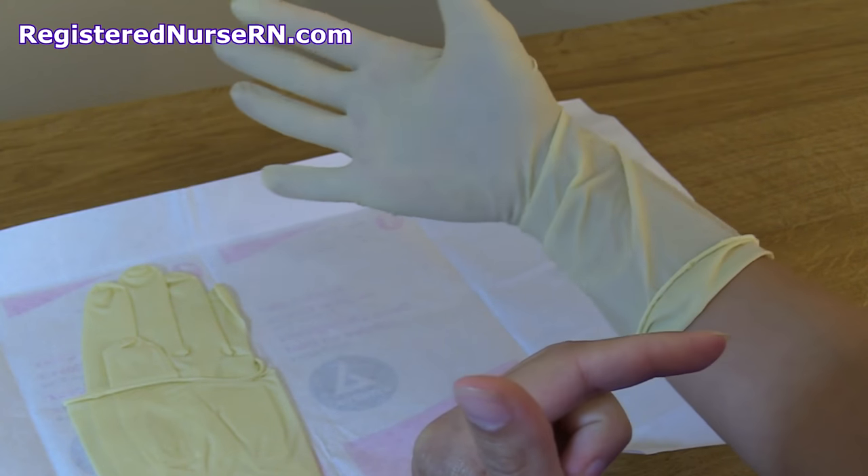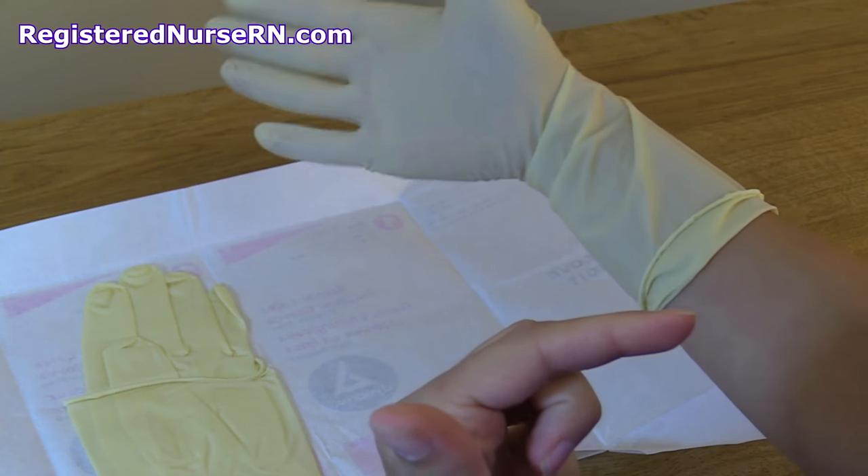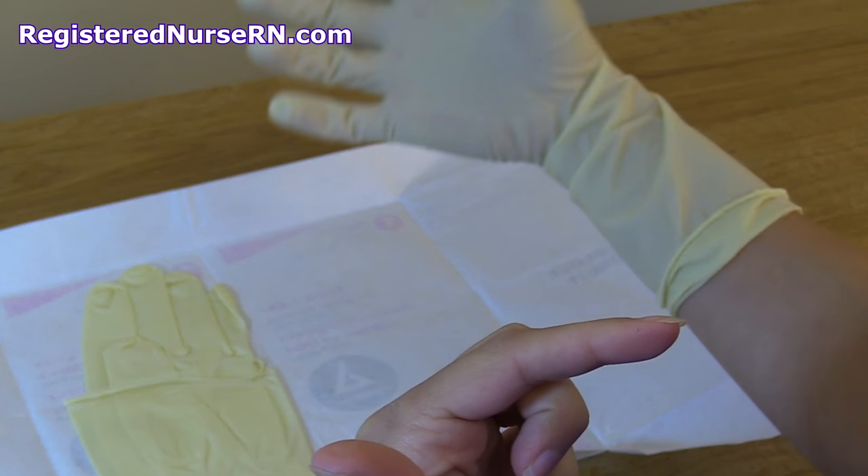Now this is sterile — do not touch anything other than what you're going to be doing with this glove because it will become contaminated.